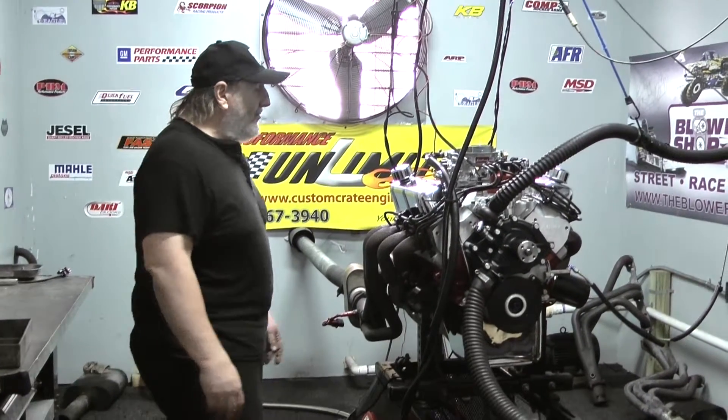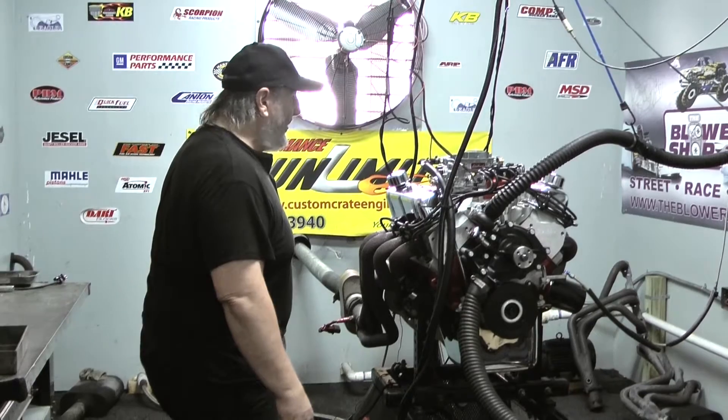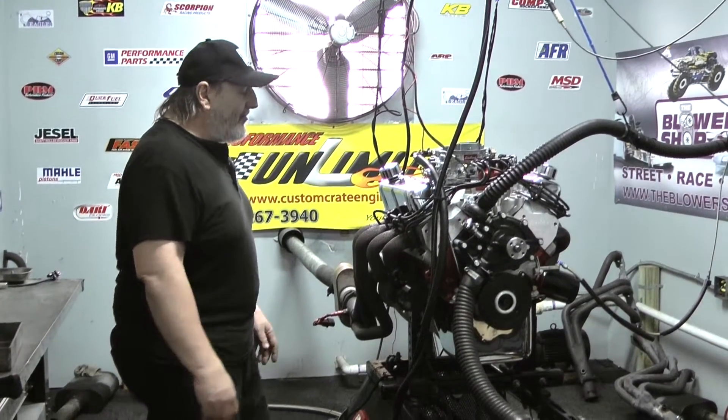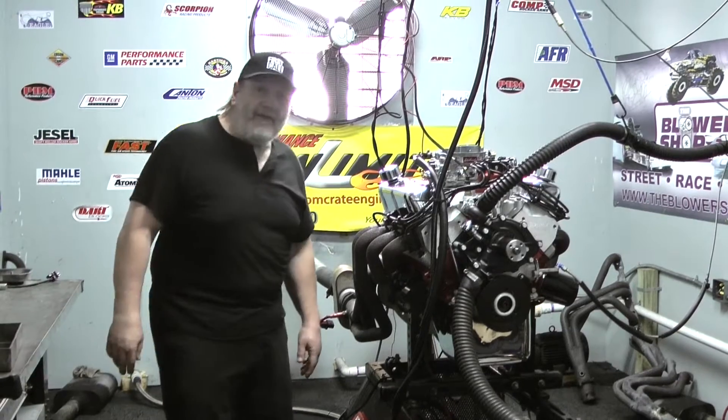We can do it all here. We've had some very excellent people with a lot of experience in designing engine combinations. This 400 horse combination makes about 420 horsepower with 425 torque — a real nice package. Real streetable. Would be excellent in really anything from a Bronco or Mustang, you name it.